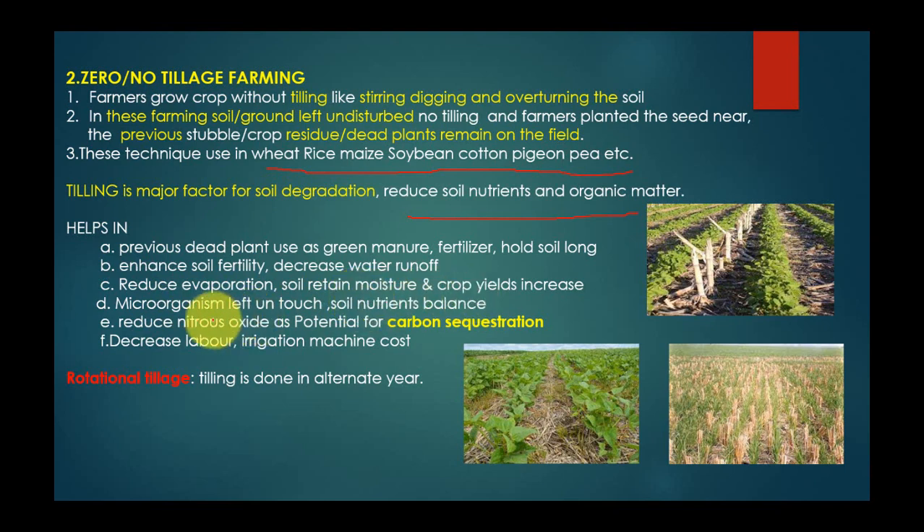Micro-organisms are left untouched, helping maintain soil nutrient balance. It also reduces nitrous oxide emissions and has potential for carbon sequestration — absorbing and maintaining carbon in the soil. The previous crop residues hold the soil longer, reducing water runoff and improving soil structure. It also decreases labor cost, irrigation cost, and machine cost.